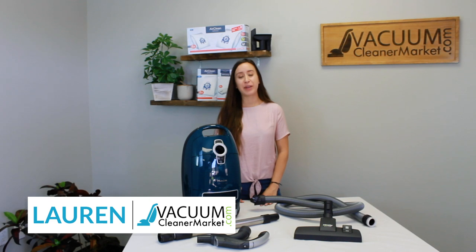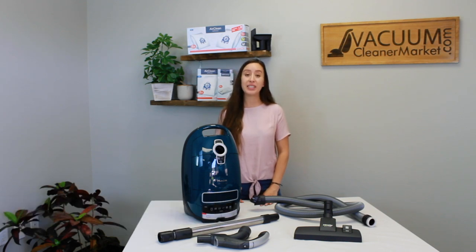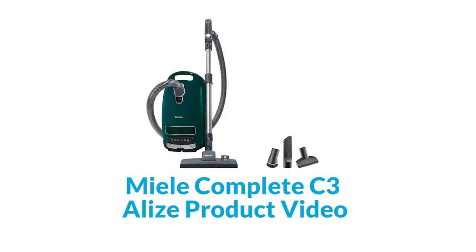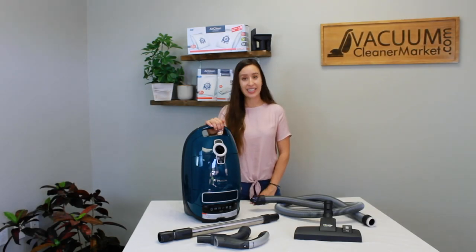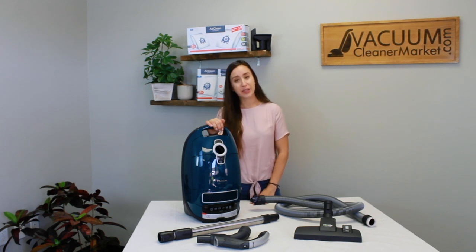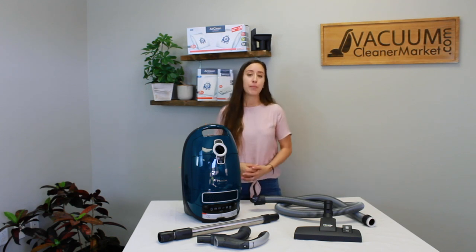Hi, I'm Lauren with Vacuum Cleaner Market. Today we are talking about the Miele Complete C3 Elise Canister Vacuum. This model is in Miele's C3 series and it's air driven, meaning that there are no electrical components in your hose, wand, or floor attachments.